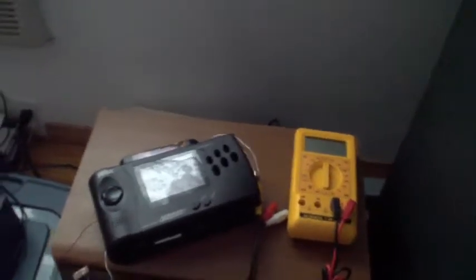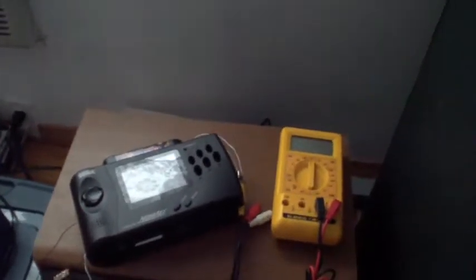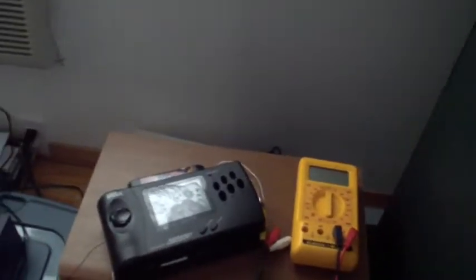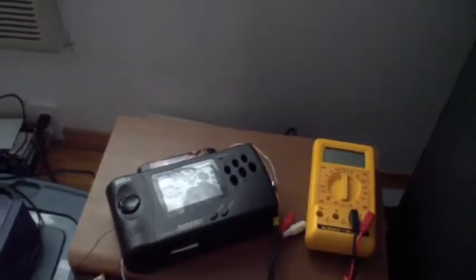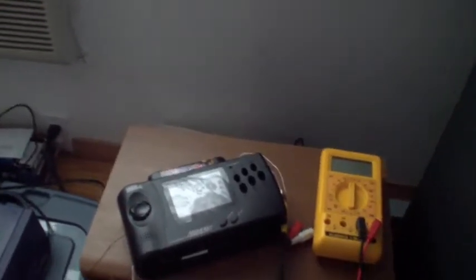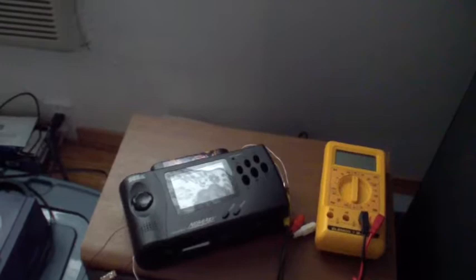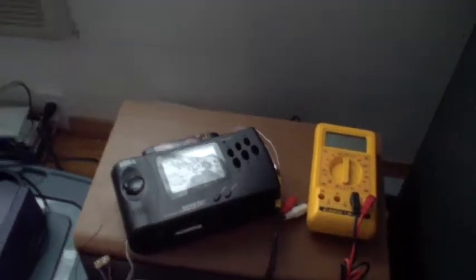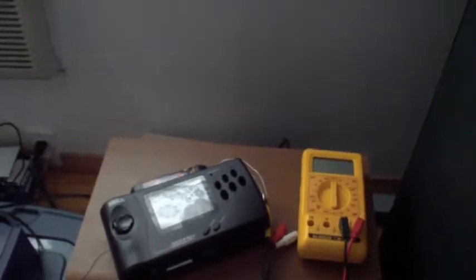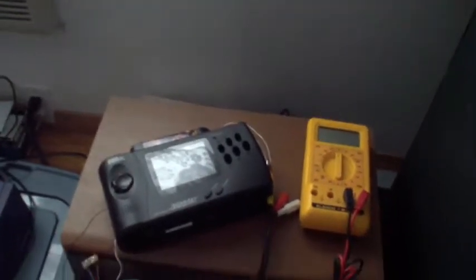This is my second Nomad over here. My first Nomad that I purchased back in 1997 or '98, I paid a hundred bucks for — a totally brand new piece in its original box, along with all the paperwork and my original receipt, which I will post a video of soon to show you my other goodies.